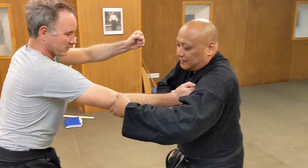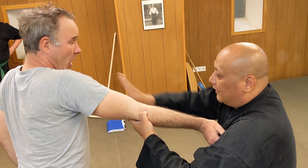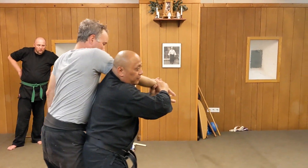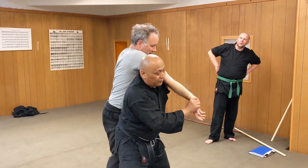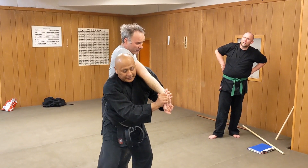What I'm trying to do is grab the pressure point here. Not this angle, but this angle — bring him up so he's on his toes. Keep him on his toes, and from here you twist the hand. You don't go down, you twist the hand. You could already break it here, but keep him on his toes.